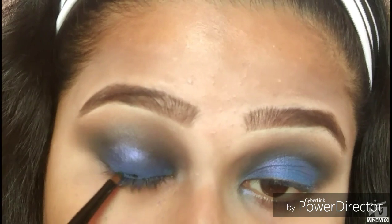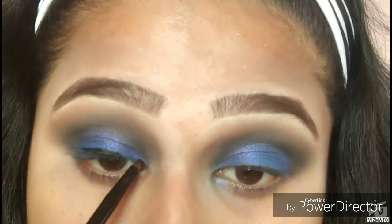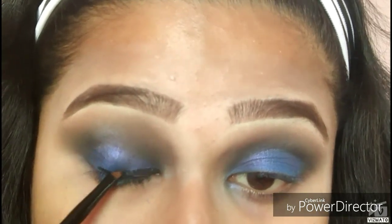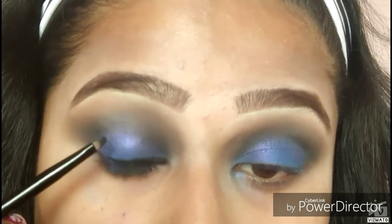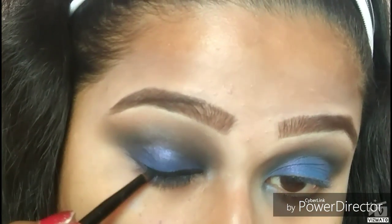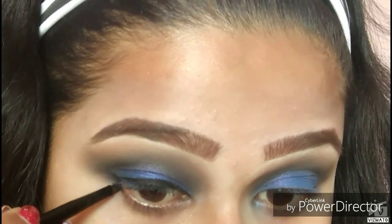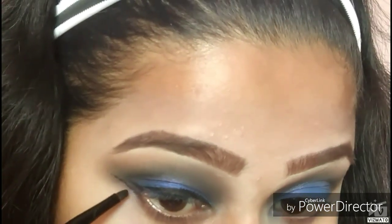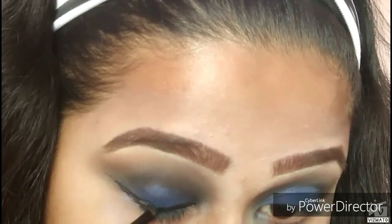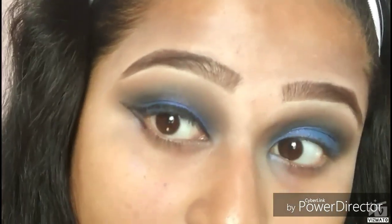Now I'm taking the L'Oreal Super Black Intensa gel liner and winging my liner out — drawing a cat eye winged liner to look sexy in the holiday makeup look. I decided to do blue smoky eyes because I wanted something icy for Christmas. We usually do reds and greens, but this time I wanted something icy for the Christmas look.